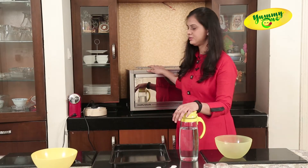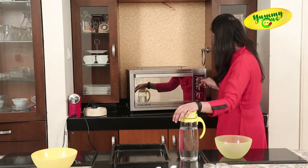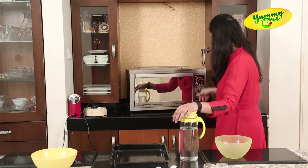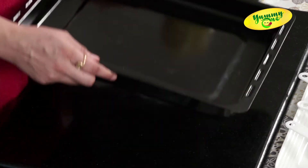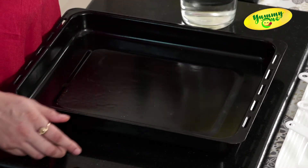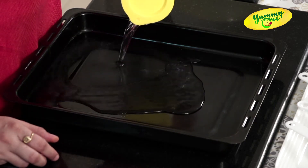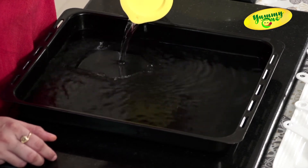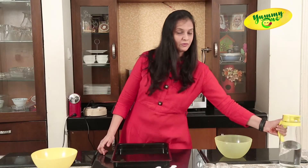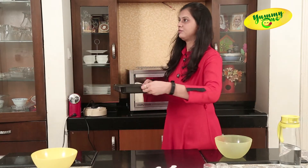We need to preheat our oven first. I am going to set this oven at 180°C for 10 minutes. We will take an oven tray and put some water in it. We will be baking these chocolate yogurt cups in a water bath, so I am putting this tray in the oven.